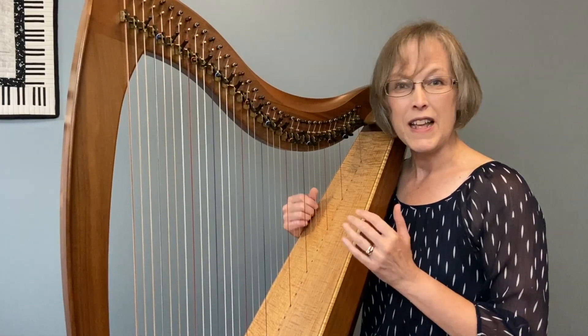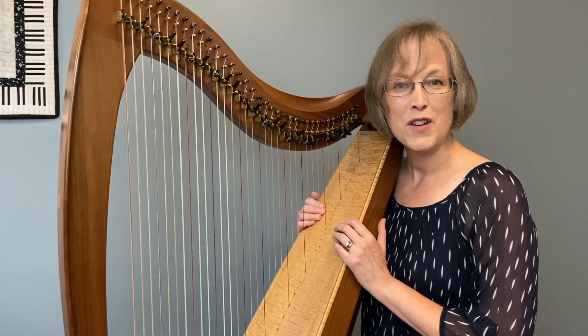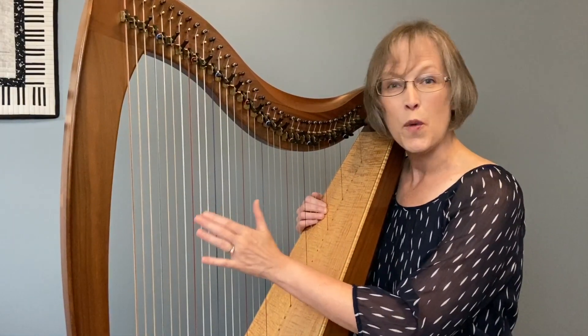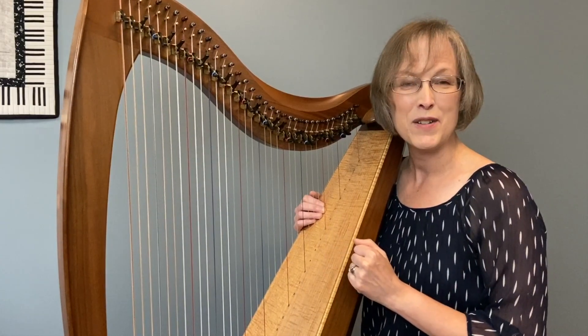At this point I will play Ocean Stones for you. I hope you enjoy it, and very nice job on practicing your 1-5-8-9-10 patterns with me.